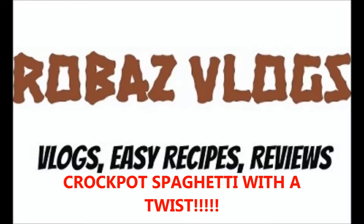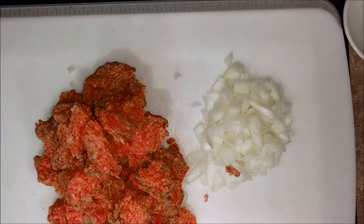Good afternoon guys, Rob AZ here. Today we will be making crockpot spaghetti with a twist.